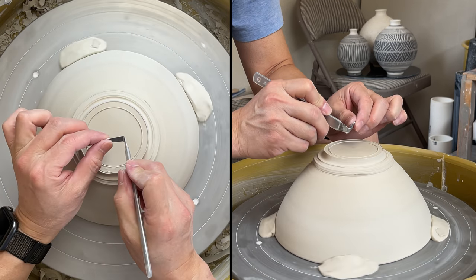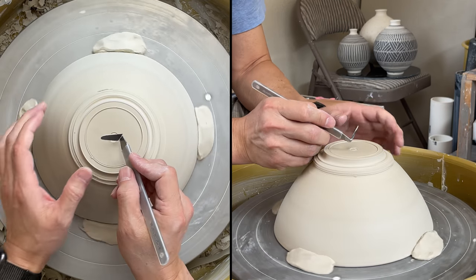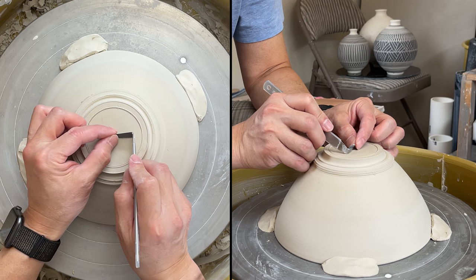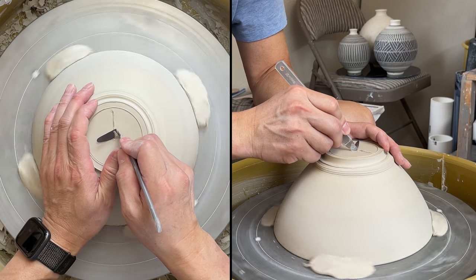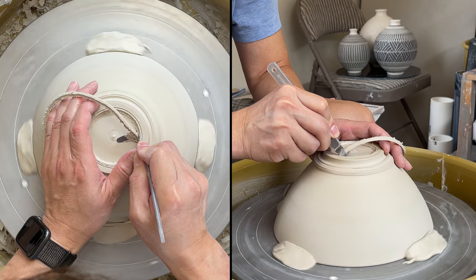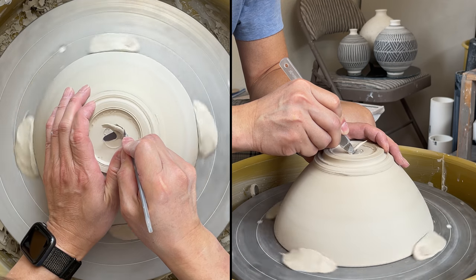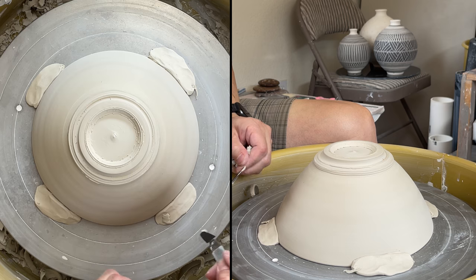I'm taking the clay to the edge of the foot rim on the outer part. For the inner part, I'm going to dig in — using the corner to start moving and digging clay from the center. I hold the tool at roughly 90 degrees — the L shape is right there. Once I dig in, I start to move the tool this way. Hold the tool very steady and very firmly. That's the first cut — do it one more time for the second cut.